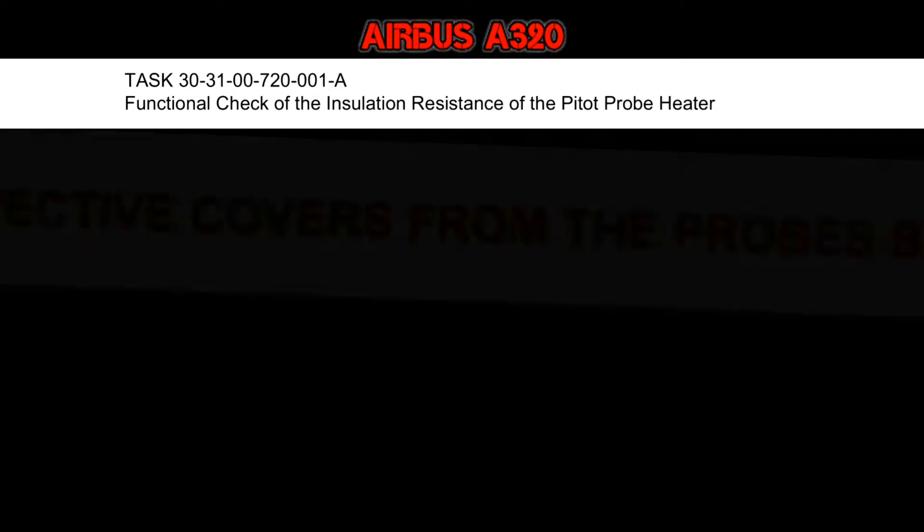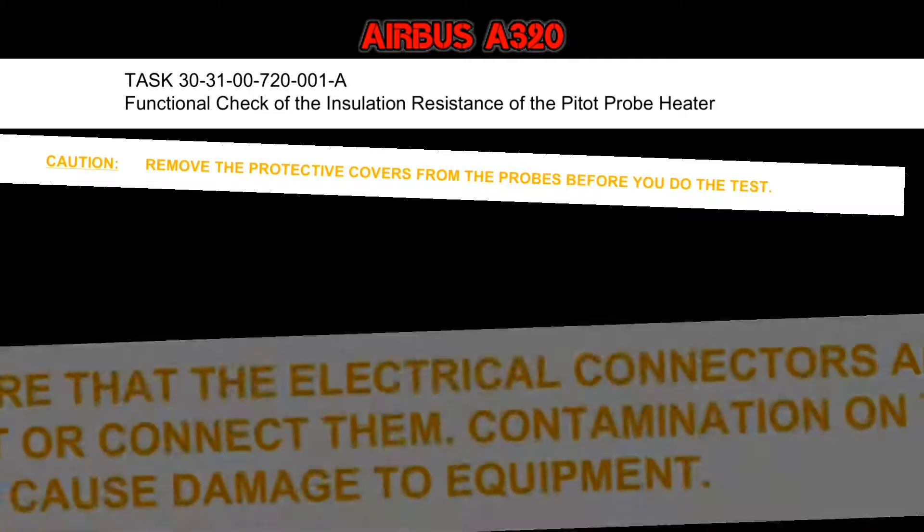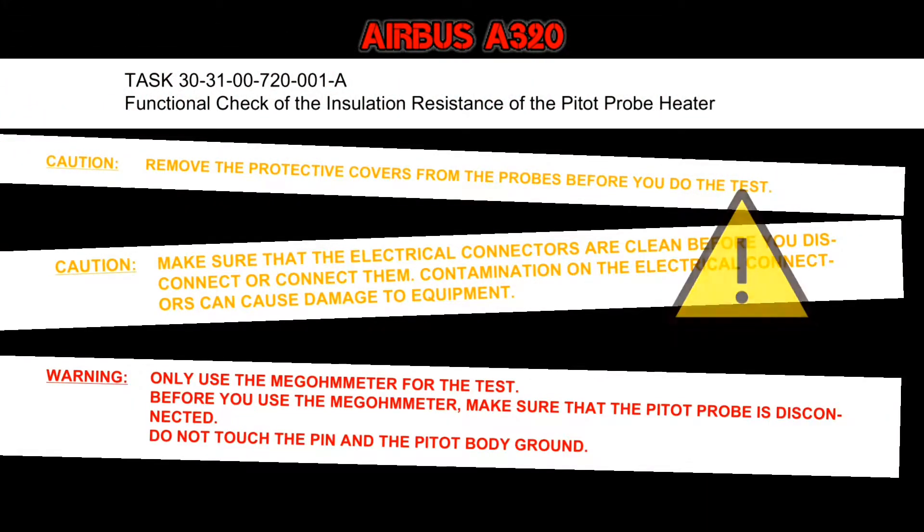Before we do the test, there are some cautions and warnings which have to be followed as per the AMM — like the Pitot Probe cover has to be removed, the condition of the electrical connector checked, and all necessary safety precautions taken while using the MAGA, because we will be using 500V DC. During the test, please do not touch the pin.